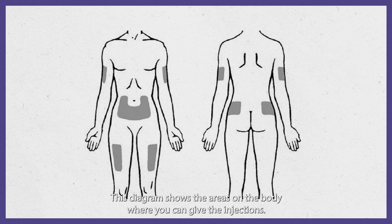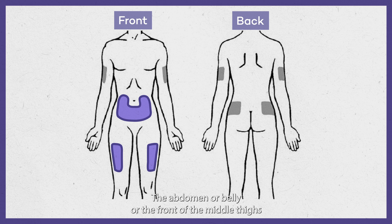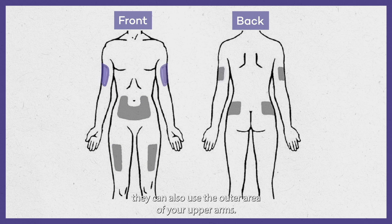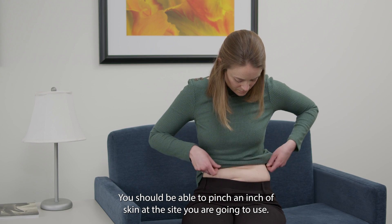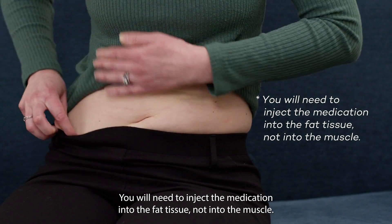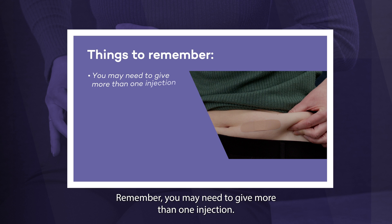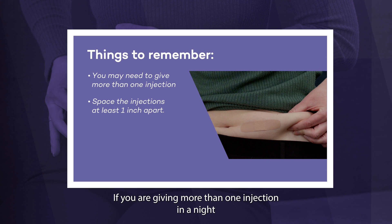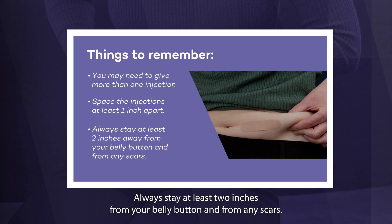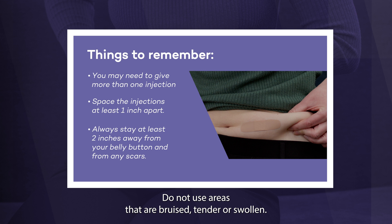This diagram shows the areas on the body where you can give the injections. The abdomen or belly, or the front of the middle thighs, are the easiest places to use if you are giving yourself the injections. If a caregiver is giving the injections, they can also use the outer area of your upper arms. You should be able to pinch an inch of skin at the site you are going to use. You will need to inject the medication into the fat tissue, not into the muscle. If you are giving more than one injection in a night, space the injections at least one inch apart. Always stay at least two inches from your belly button and from any scars. Do not use areas that are bruised, tender, or swollen.